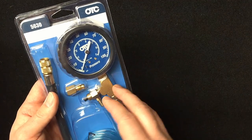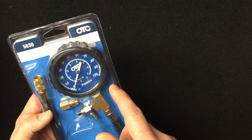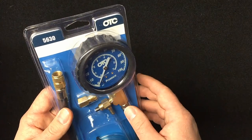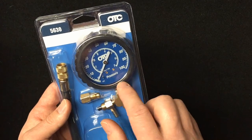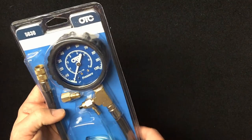The gauges on cheaper ones crack, fall apart, or leak. So I went out and bought a high quality one from OTC, which generally makes higher quality tools. Right away from the weight of it and the way it looks in person, it's got a bumper on the outside of the gauge which is always nice to have on professional equipment, and the gauge is very easy to read — a little bit bigger. Besides that, the rest of it looks pretty much the same as any other one I've bought, but hopefully this one lasts.